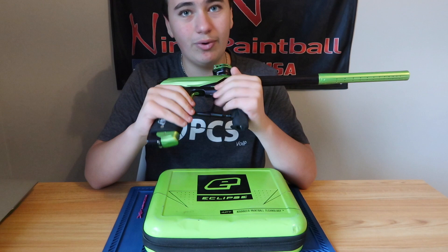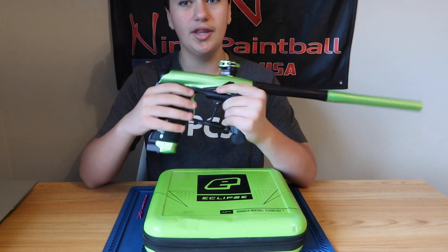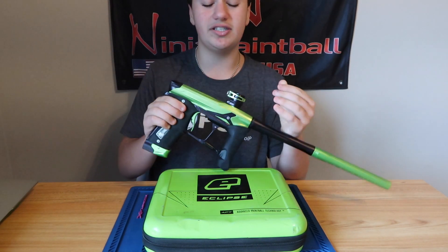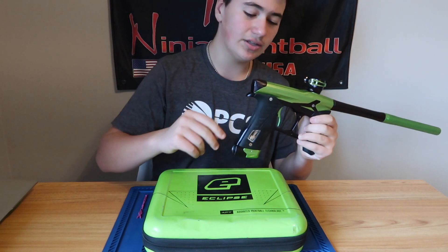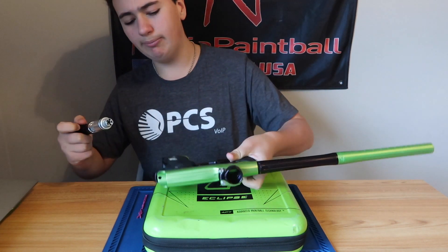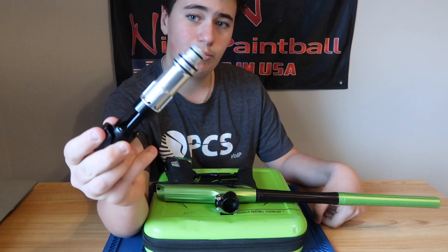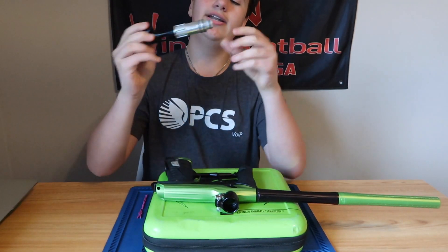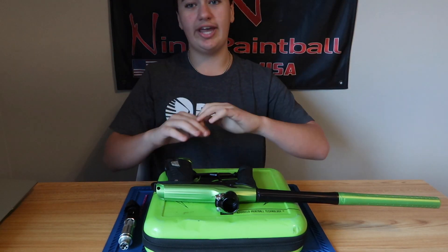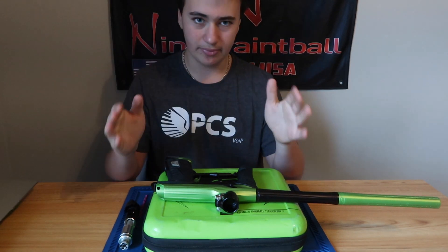This gun is pretty cool. It wasn't an exclusive gun — they just kind of started losing money on them and stopped selling them. The replacement for this gun was the GTek 160R. A couple of different things between the GTek 160R and the 3.5 is the bolt. The bolt is the same exact thing as the CS1, CS1.5, and the CS-R — not the CS2. The GTek 160R uses the gamma core bolt, which will shoot through anything and is a freaking awesome bolt.